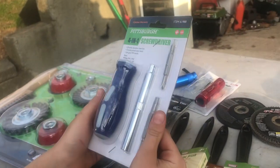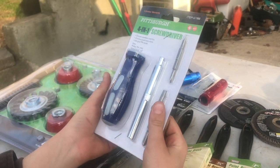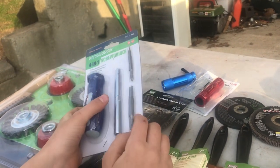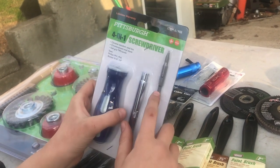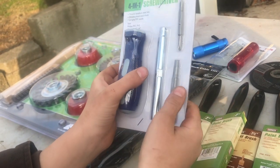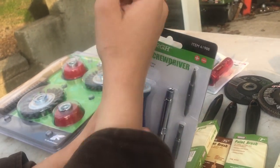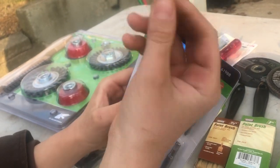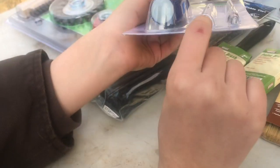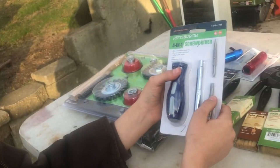Here we have a four-in-one screwdriver. You see these everywhere - you used to get them for free with a coupon. Only they're not free now. How much was it? A coupon for 74 cents. It has your Phillips and flathead - this is the bigger version, that's a smaller one. Three-sixteenths of an inch and a quarter inch. You put one of them in one side and one of them in the other, and you've got a screwdriver. You can also use that as a socket - each side is different, quarter inch.